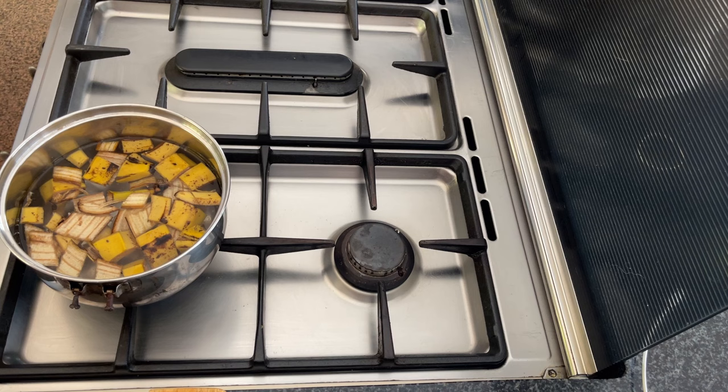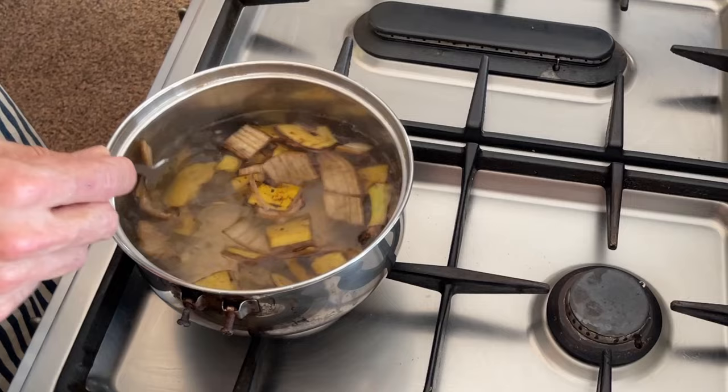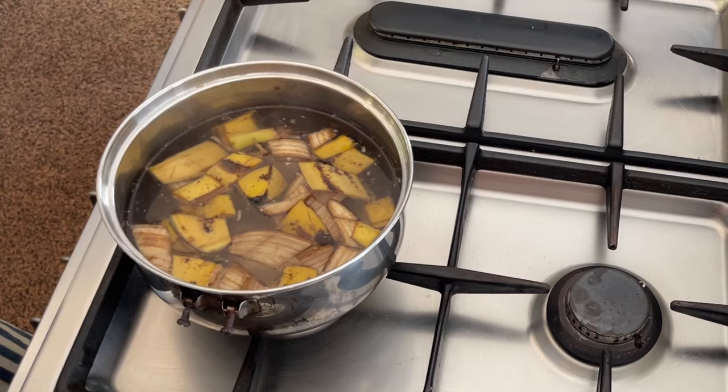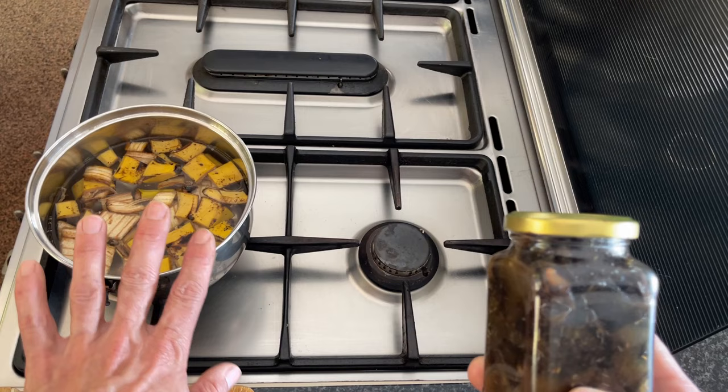This brings up just enough heat to ensure all those elements in the banana peels get taken out by the water. The action of the water and the temperature helps change the chemical composition of those elements so they become available to your plant. For instance, calcium carbonate in the banana peels will change to calcium oxide, which is freely available to the plant for direct absorption.